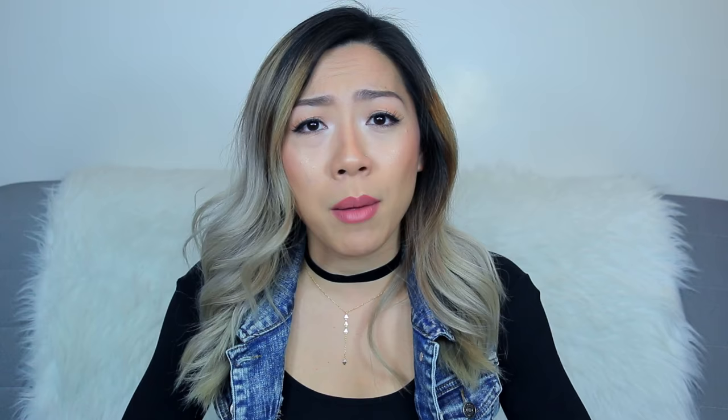So today I have for you guys a video on how I edit my Instagram pictures. Currently my Instagram looks like this — it's taken me quite a while to get it to look like this. I've been working really hard and it took a lot of trial and error, but I've narrowed it down to where I can share my tips and tricks on how I edit my Instagram feed to have a vintage, kind of moody theme to it.